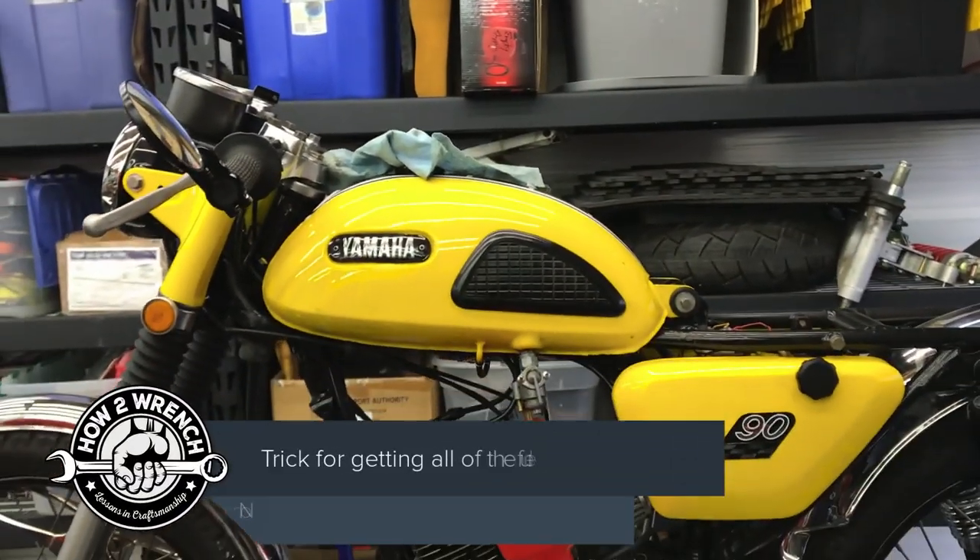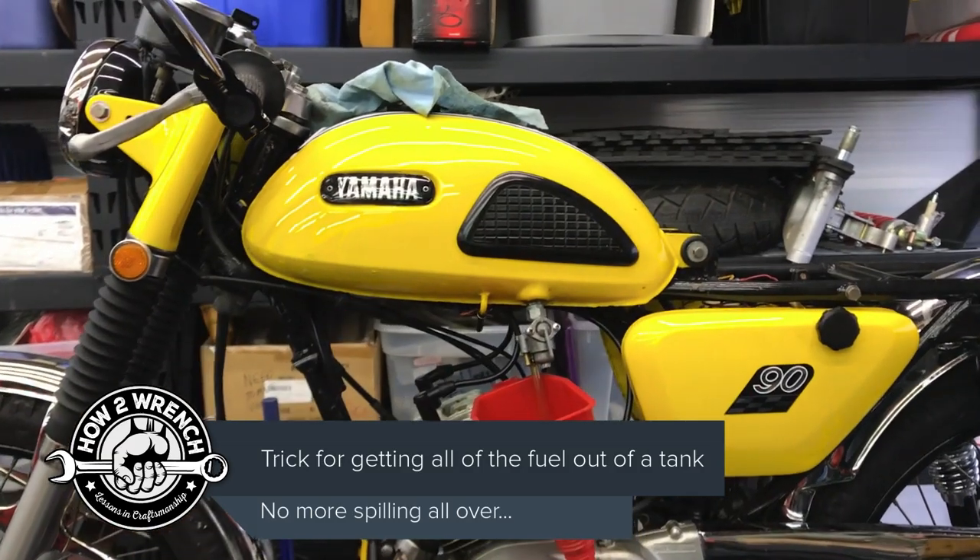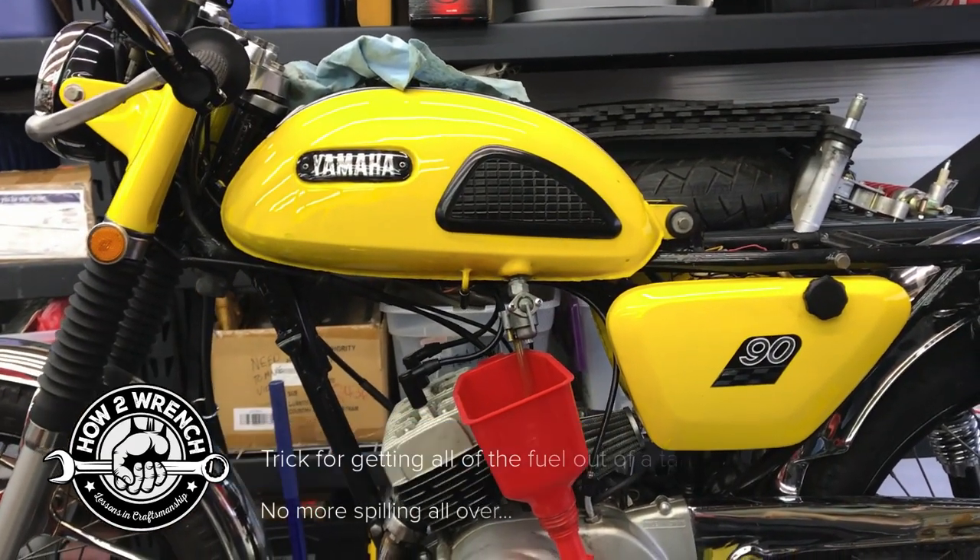Hey friends, it's Shane from 100inch.com and I am going to show you a little trick for when you're taking a fuel tank off and it always can be a hot mess and you're spilling fuel.